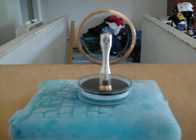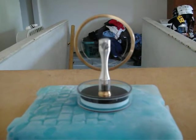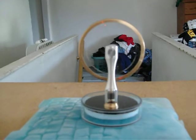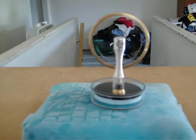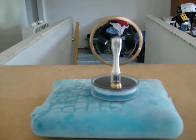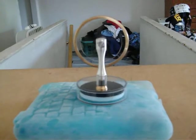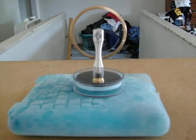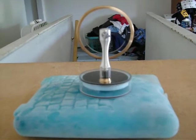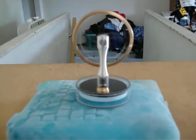There's my Stirling engine running on an ice pack. It's just starting up, so it's getting pretty slow, but after a couple seconds it'll actually speed up.